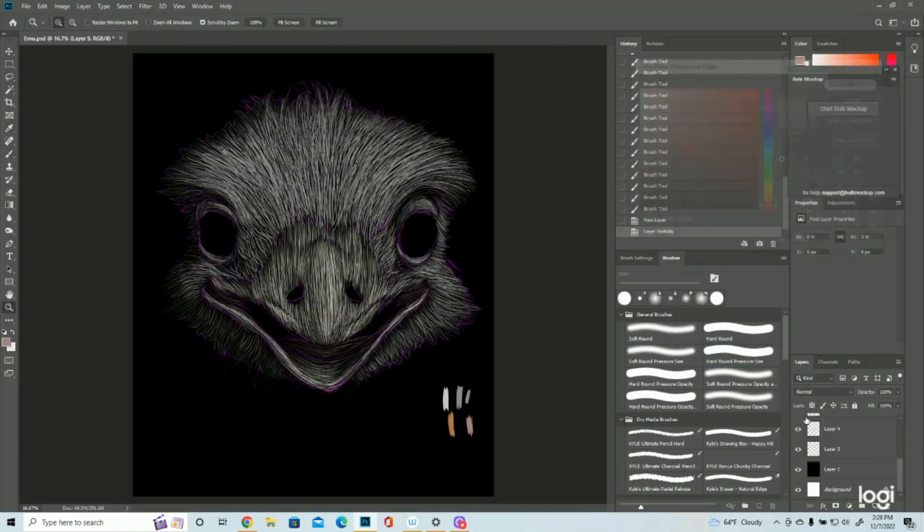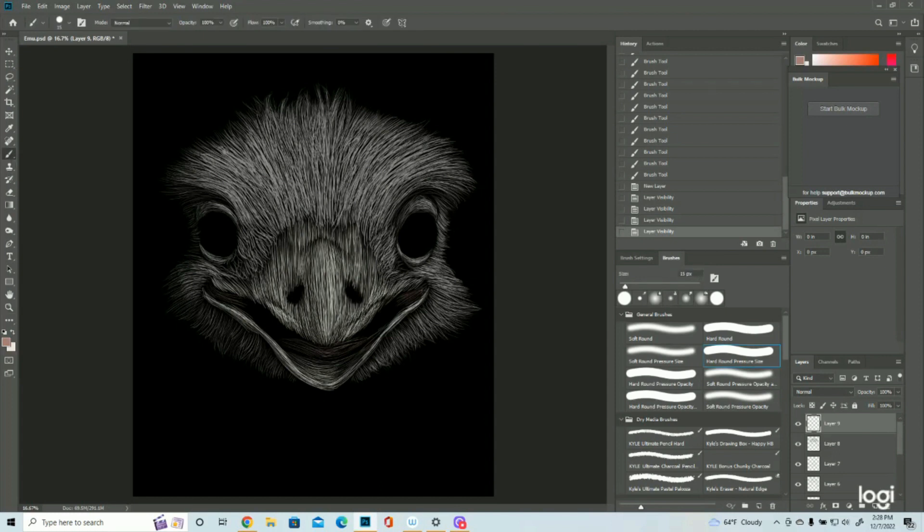Do a little bit with the pink — making sure I'm on the right layer. Not much, just kind of a little bit here. Looks kind of crazy, but I guess emus do kind of look crazy.